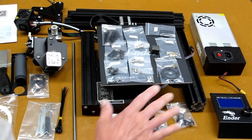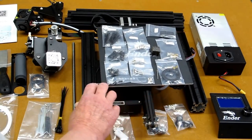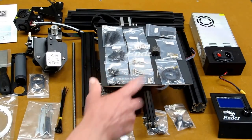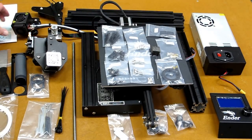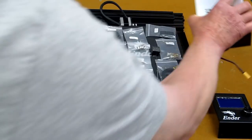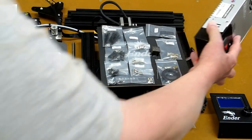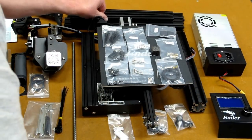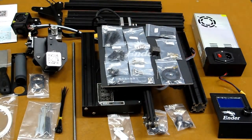This is a 3D printer kit. The largest assembly is the bottom section which has the Y-axis and the table. The motherboard and all of that is connected. The hot end is already wired in. The power supply is here — the first thing I do with a power supply is switch it to 115 volts for use here in the States. These are the extrusions that support the Z-axis and what the X-axis transports across.